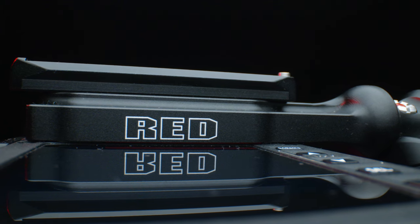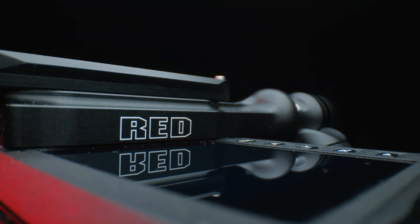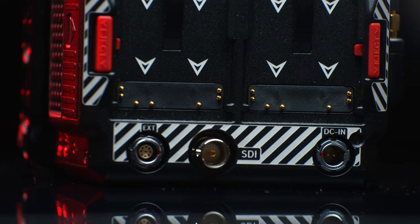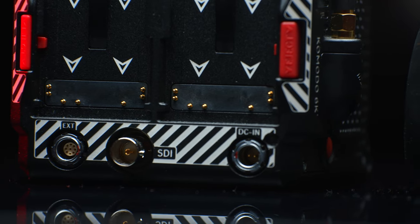I really like the build quality. We have a top screen — it's not the biggest but for menu navigation it's quite helpful, and in a pinch it's okay for filming. On the back we have an SDI connection, which I really like, a connection for controlling the camera, and a 4-pin LEMO connection.